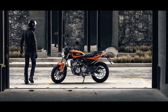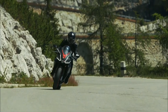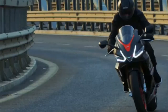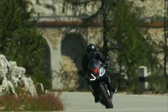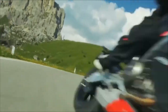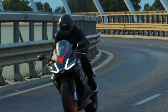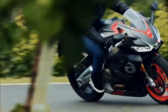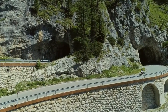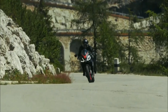The RS440's rider triangle also appears to be less radical than some full-on supersports motorcycles. While still decidedly forward-leaning, it looks a little more upright than the RS660 for more comfort. A more relaxed knee bend and a seat height accessible for shorter riders should broaden the appeal of the RS440 while not dulling its competitive edge. Better wind protection comes from a taller-looking windscreen, a subtle change that improves real-world practicality.